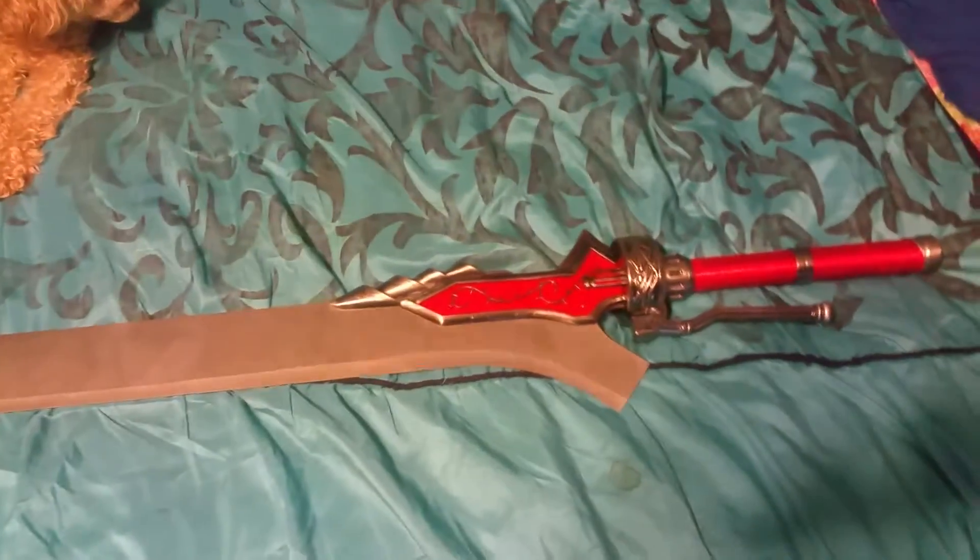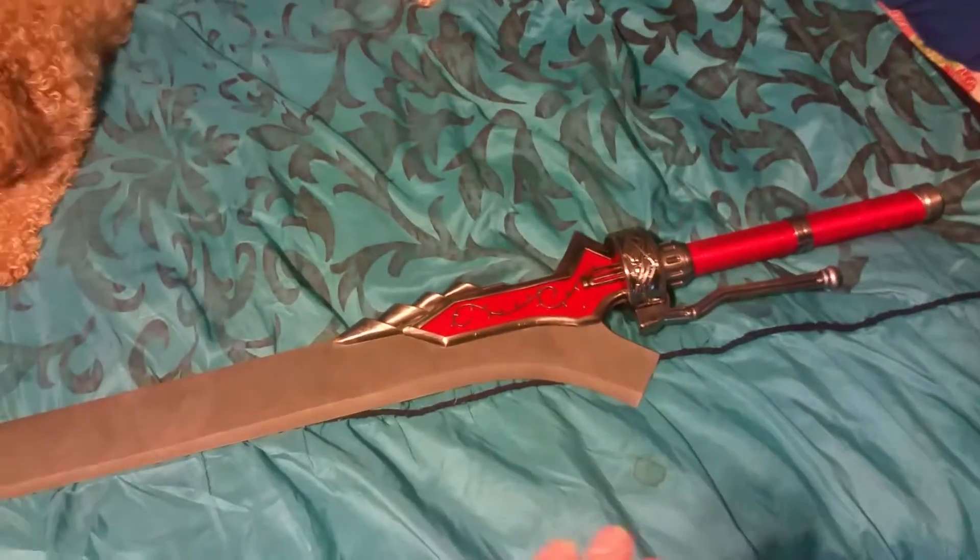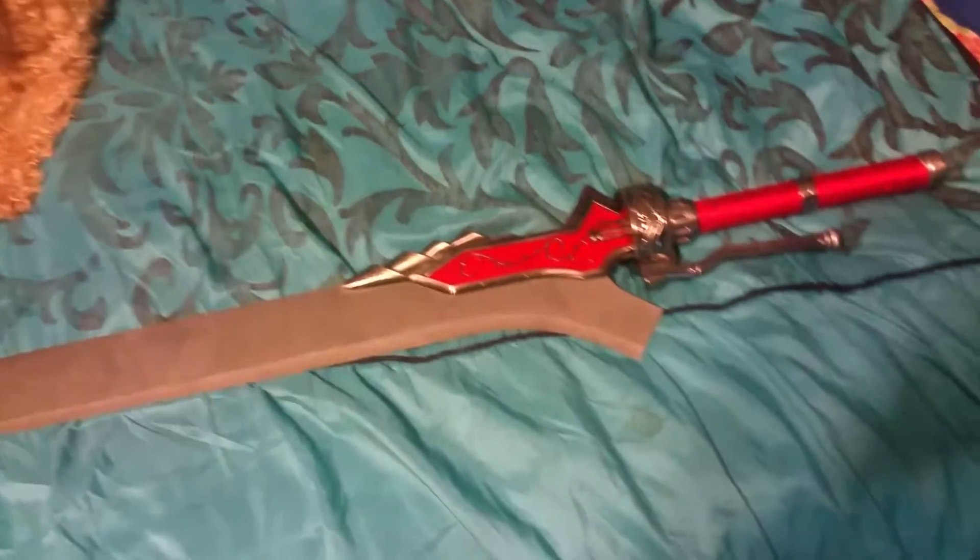Now if you don't know what this is, this is actually a real-life replica of Nero's sword from Devil May Cry 4. You can sharpen the blade and everything, and this weighs approximately right at 26 pounds, so it's pretty hefty.